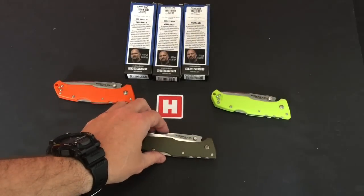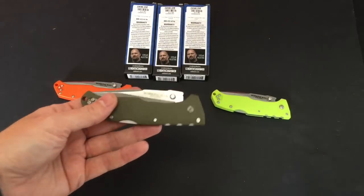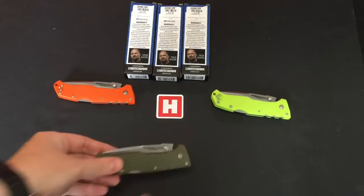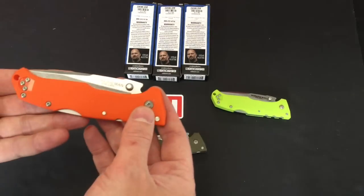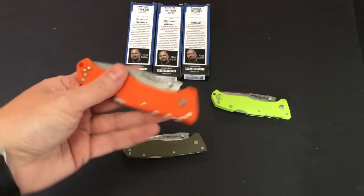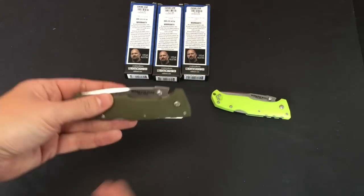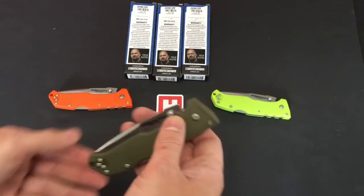Hello everyone. Heinnie Haynes Show for Scale from Cold Steel and the Steve Austin range. This is The Working Man — a folding knife with a triad lock, very strong, very solid, available in bright neon orange, neon green, or a more subdued olive drab.